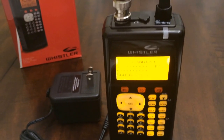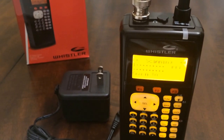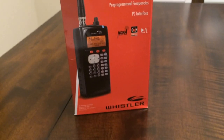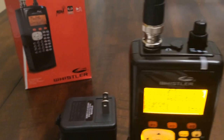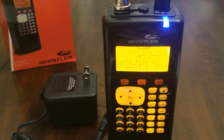We're just getting to know this handheld radio scanner, the WS1040 made by Whistler — an absolutely fantastic scanner with so many options, and we're going to start covering them. Thank you very much for watching. Have a great day.